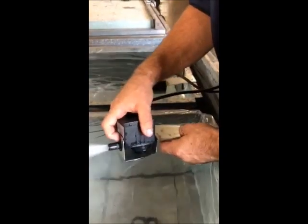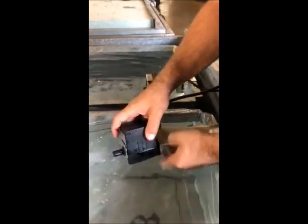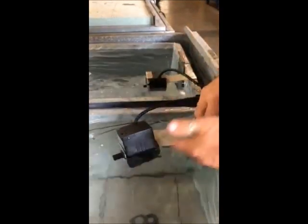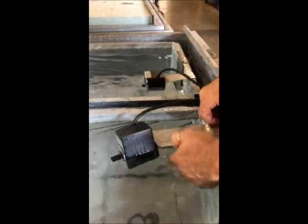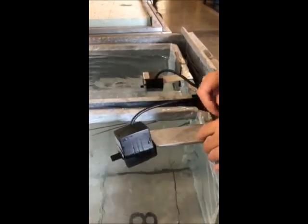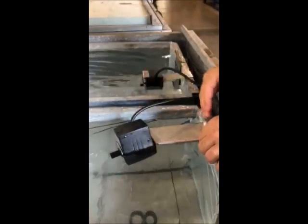It's attached really nicely — there's a hole here that this runs through, and there's also one on the bottom that's locked in. Having the longer bracket allows the ice to come up and freeze behind it, so it's less likely to freeze the pump in. It's also designed at a slight angle.